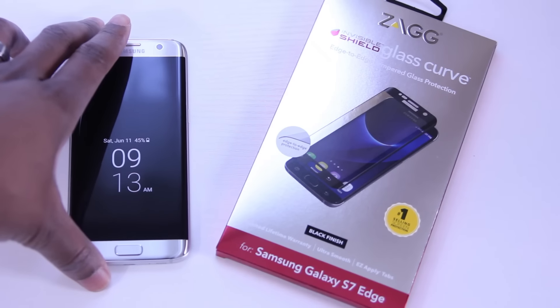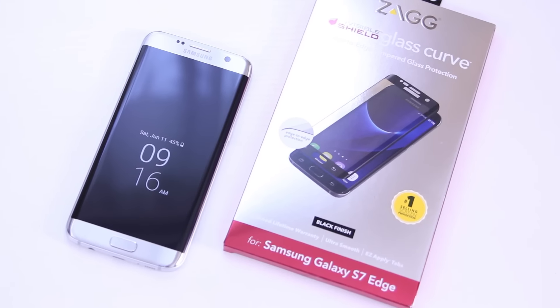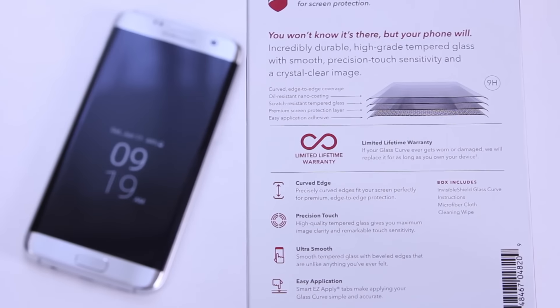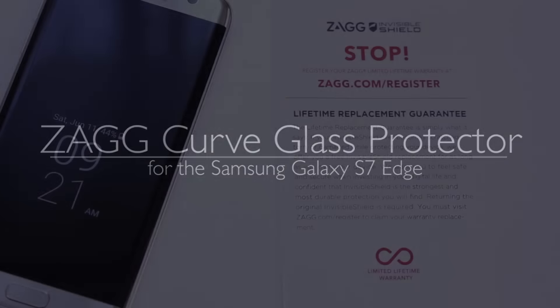Hey, what's up everybody! Today I have a requested video for a full screen tempered glass screen protector. We'll be taking a look at the highly anticipated Zagg Invisible Shield Glass Curved screen protector. Is it everything we've come to know and expect? Stick around because we're going to find out. Enin here from U-Droid Mania and you're watching my quick review. So let's get started.